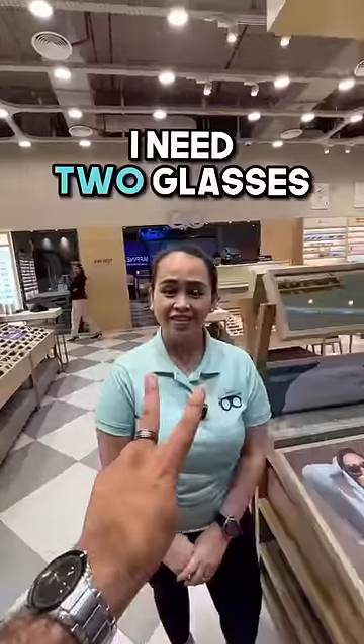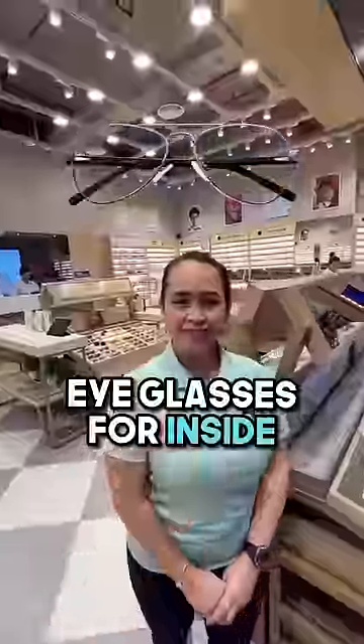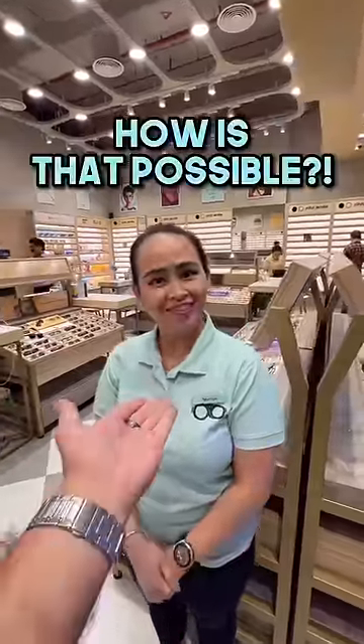You need two glasses — one sunglasses for outside and one eyeglasses for inside. You should use it two in one. How is that possible? I'll show you.